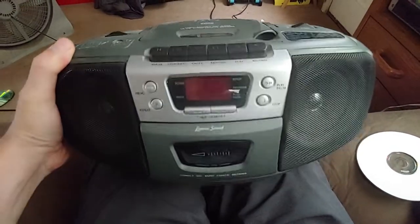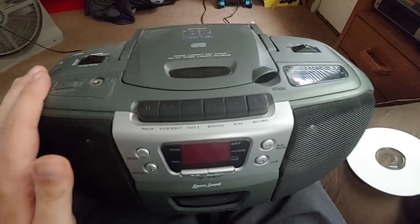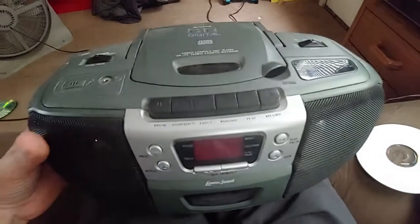I found another one of these Linux sound boomboxes thrifting. I had one of these a couple years ago, and I don't remember what I did with it. I think I re-donated it, but this is definitely not the same one.